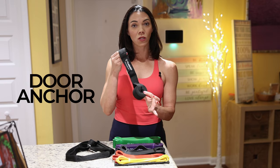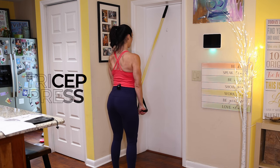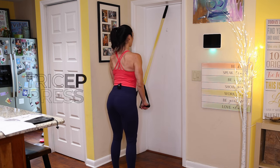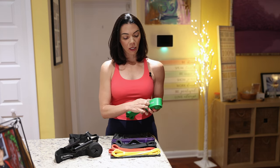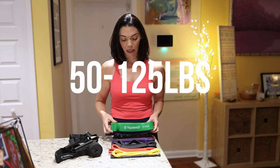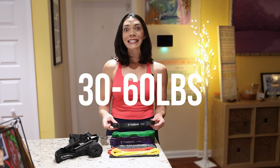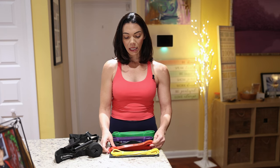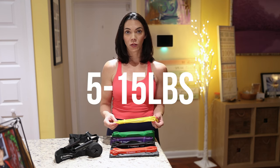This is the door anchor that comes with a Tom's Shoe resistance band set, far superior in quality than most door anchors on the market. The tricep press-down bar is perfect for targeting specific muscles. Like other types of exercise bands, they come in different colors representing a specific resistance level. The green band is 50 to 125 pounds, purple is 40 to 80, black is 30 to 60, red is 15 to 35, and yellow is 5 to 15 pounds. It's like having a whole gym in a compact package.